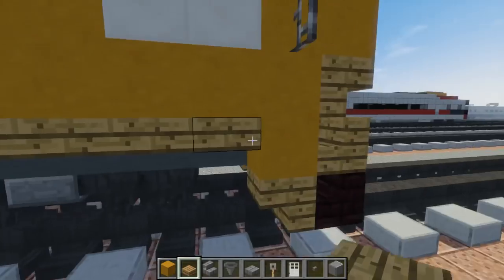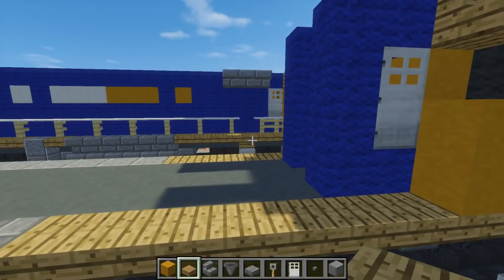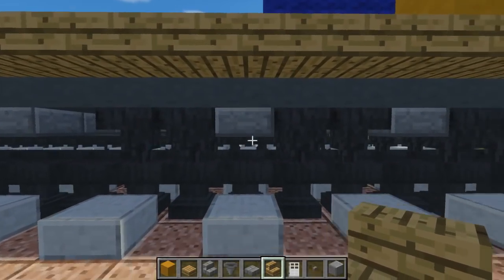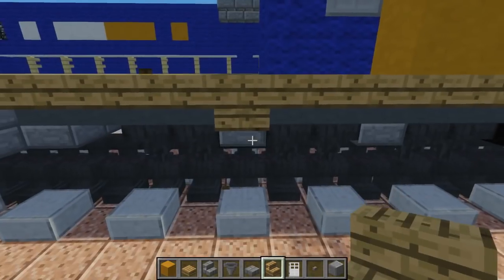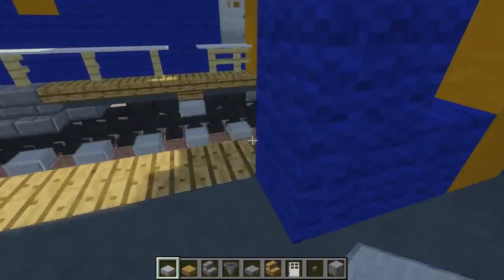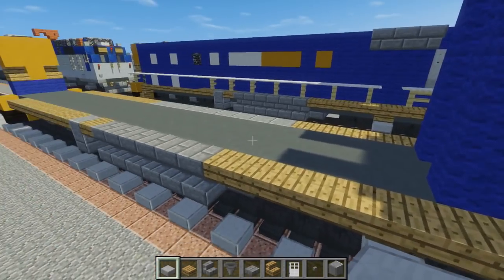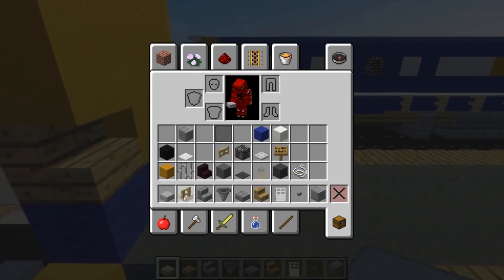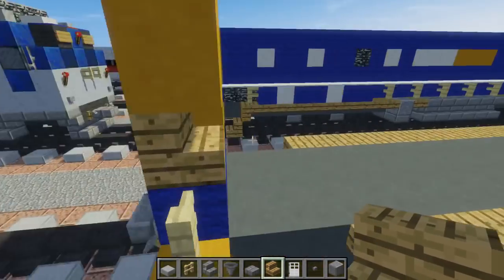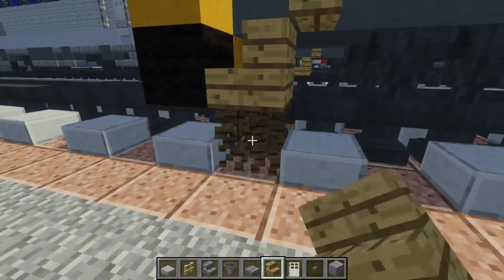Now let's make these stairs. Take our oak wood stairs and add them upside down between these two axles, right here, and at the bottom add a stone slab — this is going to be the ladder. Do the same thing on the other side. Then let's take birch fence and add that right here in the back, and take our oak wood stairs and add that upside down and right side up so it kind of looks like this.